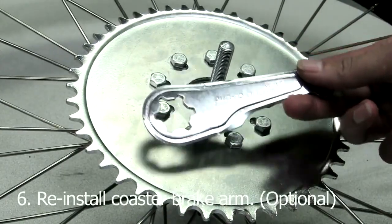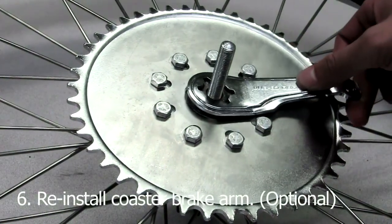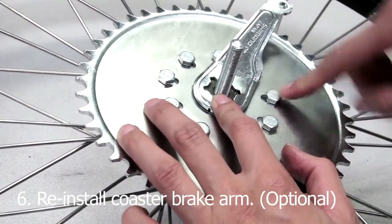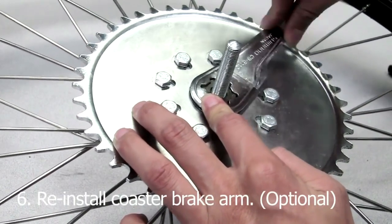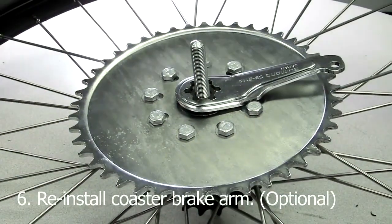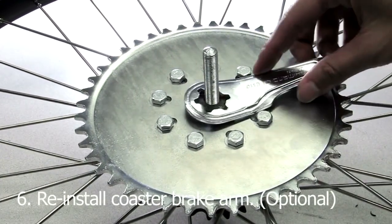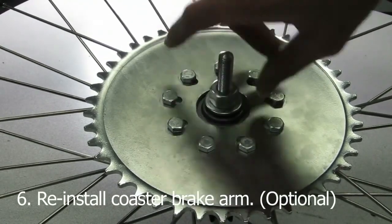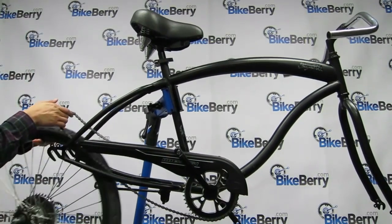Step six is optional. If you want to reinstall the coaster brake arm, you're more than welcome to do so. For the most part, the coaster brake arm should clear the bolts from the sprocket. However, depending on certain rear wheels, it just won't happen. For this 12 gauge 26 inch rear wheel, it unfortunately does not. We are unable to clear the bolts. So you have two options: you can bend the coaster brake in two places, explained in the four-stroke video, or you can ditch the coaster brake arm and install caliper brakes on your bike. Whatever you do, make sure you have brakes — they are very important to have with motorized bikes. Once you're done, reinstall the bike chain and bolt the rear wheel back on the frame.